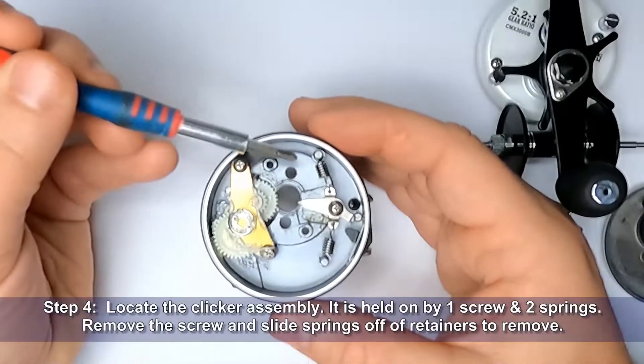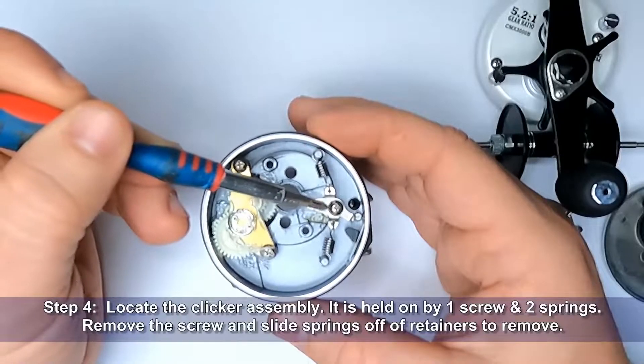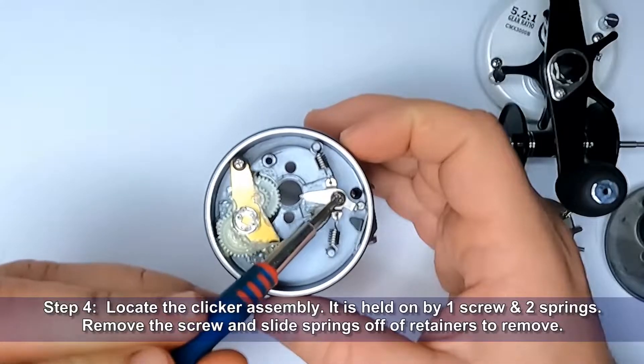Step 4: Locate the clicker assembly. It is held on by one screw and two springs. Remove the screw and slide the springs off of the retainers to remove the clicker assembly.